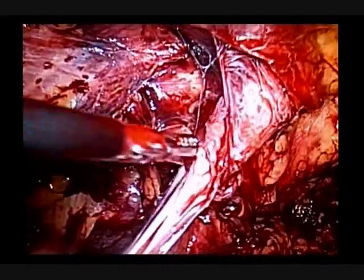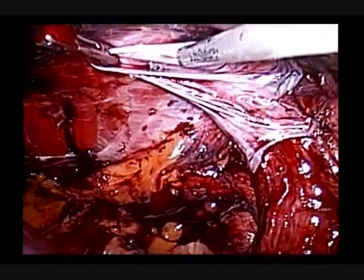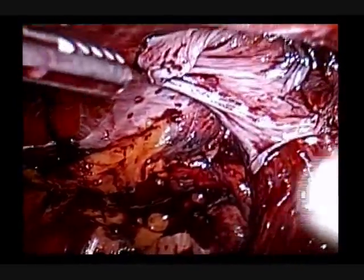To avoid seroma, we carefully retract the distal sac. A full 6 by 4 inch mesh is deployed, spread out and fixed with tackers.